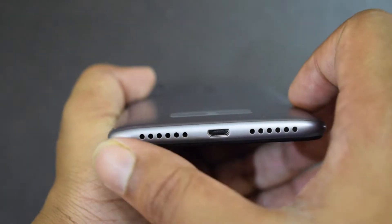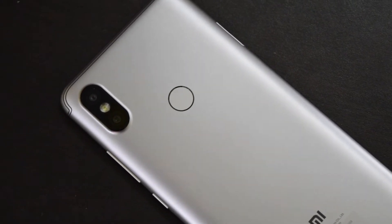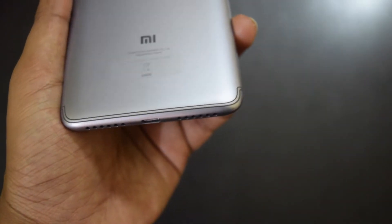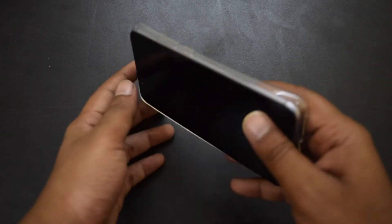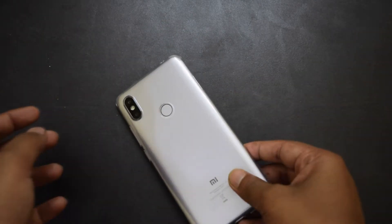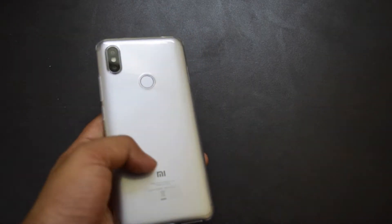The base side has micro USB and speaker grills. The phone has a dual camera setup and a fingerprint sensor on the back — the same setup as in Redmi Note 5 Pro. It also has antenna lines that run along the top and bottom of the phone. It measures 8.1mm in thickness and weighs 170 grams. Rounded curves at the edges offer better grip. The phone looks good in terms of design but build quality is not as good as in Xiaomi Redmi Note 5. You also get a silicon back cover for additional protection.